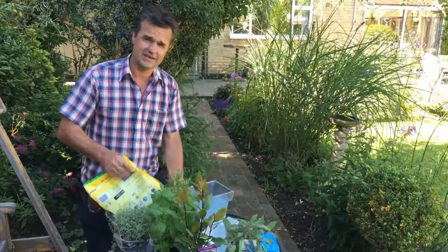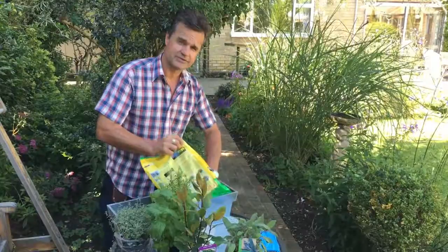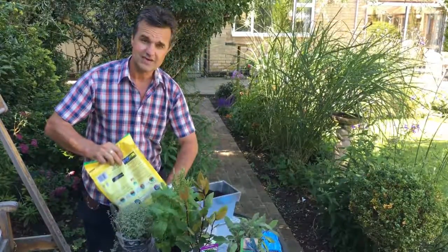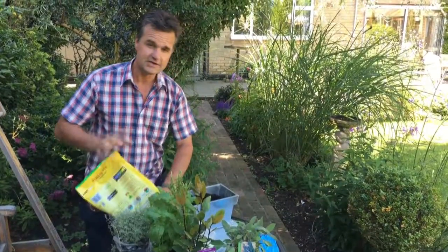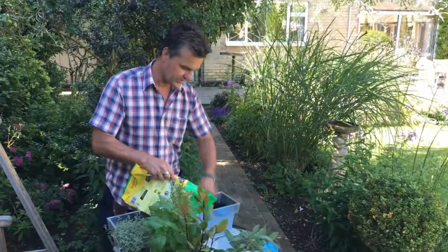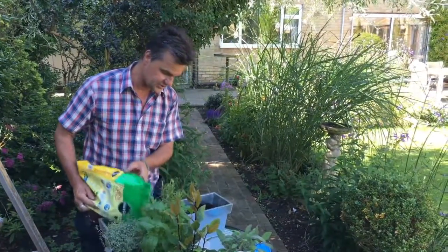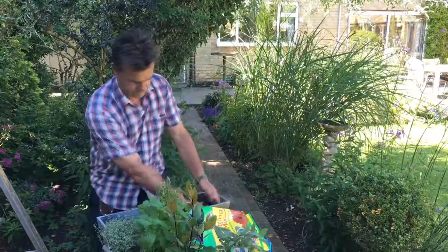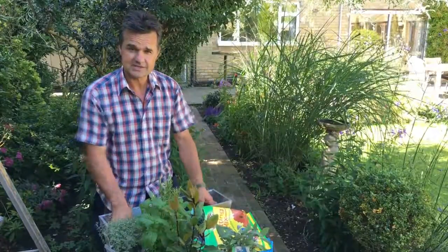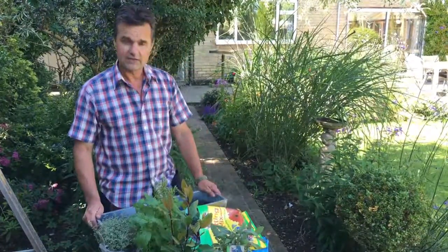Don't fill it up completely - just get the paper covered. The roots of the plants will go down and find the paper, which starts to biodegrade pretty quickly, in about a week or so. That will feed the plants later on as they develop. So fill it up about halfway and prod it a little bit to get the air bubbles out.